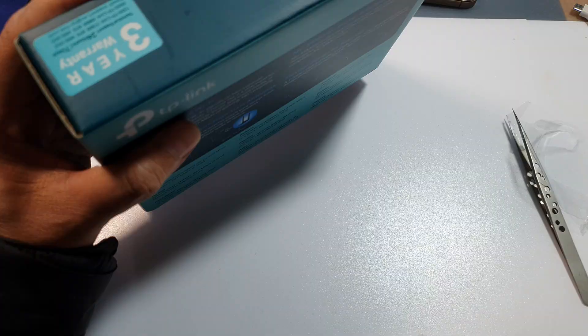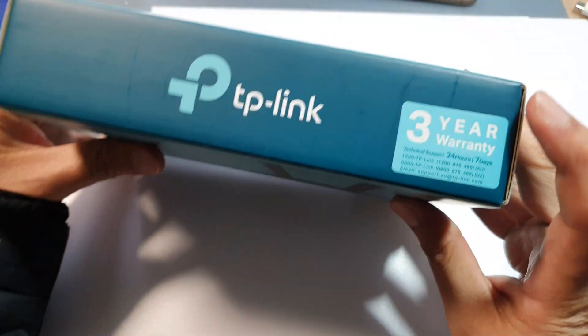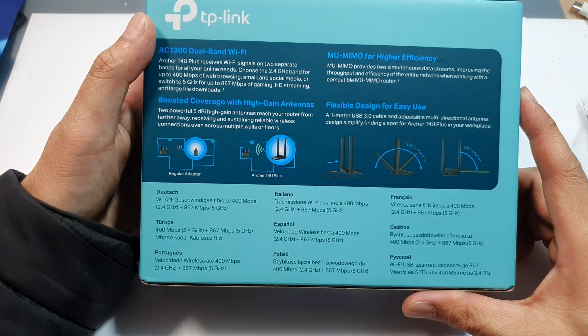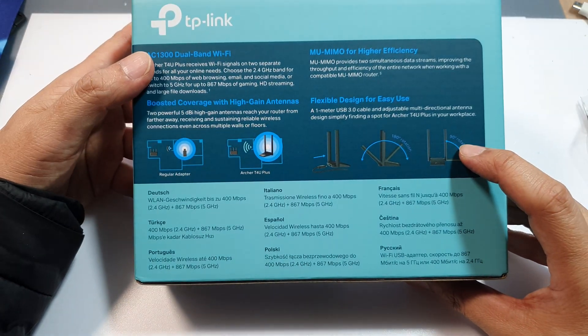Now the packaging is compact. It has a 3-year warranty with this device. The TP-Link has a clean design. On the front it highlights key features like dual bandwidth.